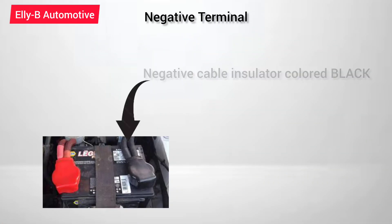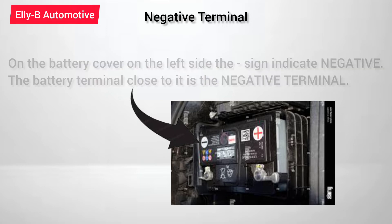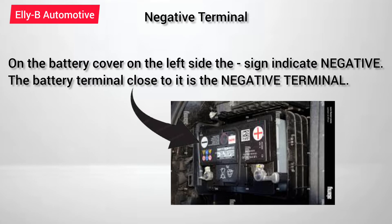For the negative terminal, the cable that runs from the body of the car — which is the negative cable — always has its insulator colored black. And on the battery terminal, you have a negative sign which is a minus sign on the cover close to that terminal, which indicates that that is a negative terminal.